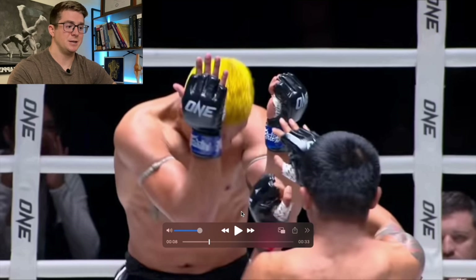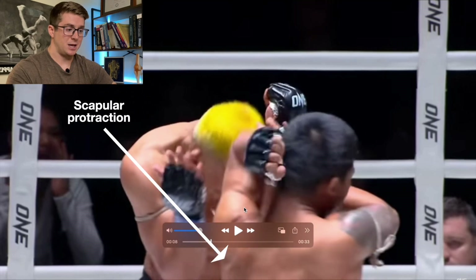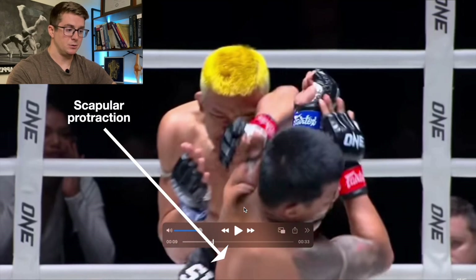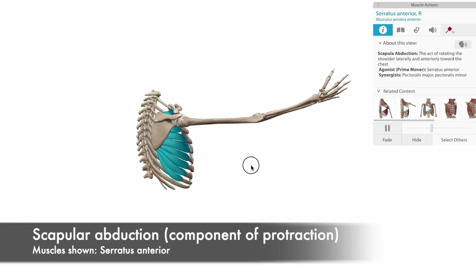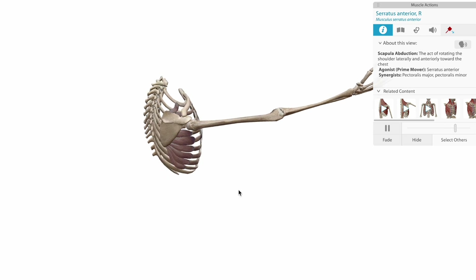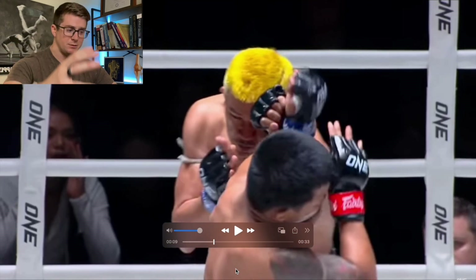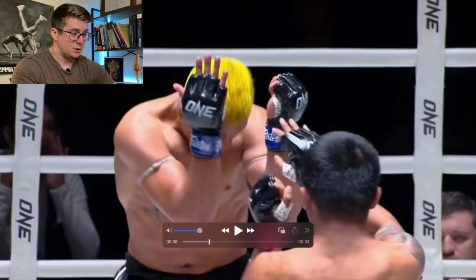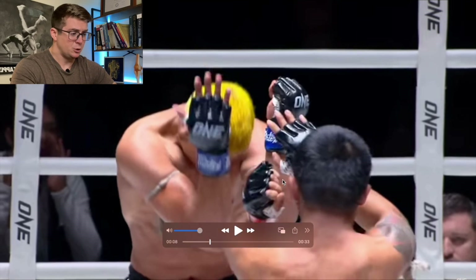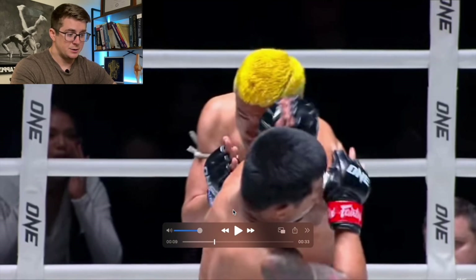As soon as he makes contact, watch that shoulder — it starts sliding around the thoracic spine. This happens due to a co-contraction between the anterior delt and the serratus anterior, which really helps with protraction. That's the scapular movement happening there: protraction. So to wrap it all together: right cervical rotation, glenohumeral flexion, scapular protraction, and then follow-through with right thoracic rotation.